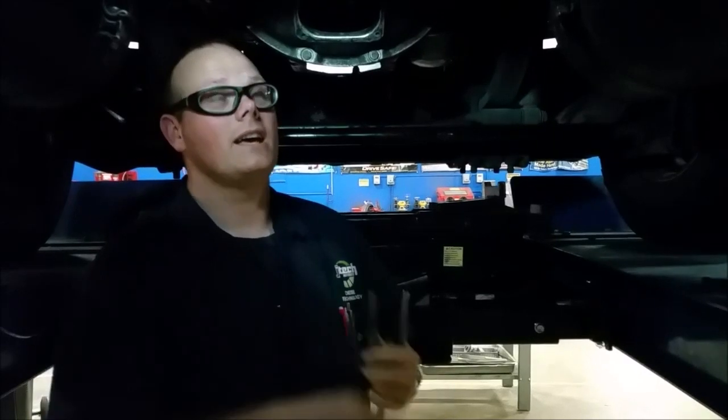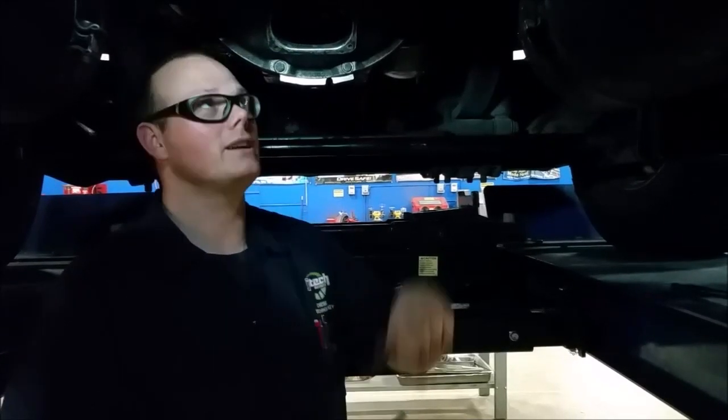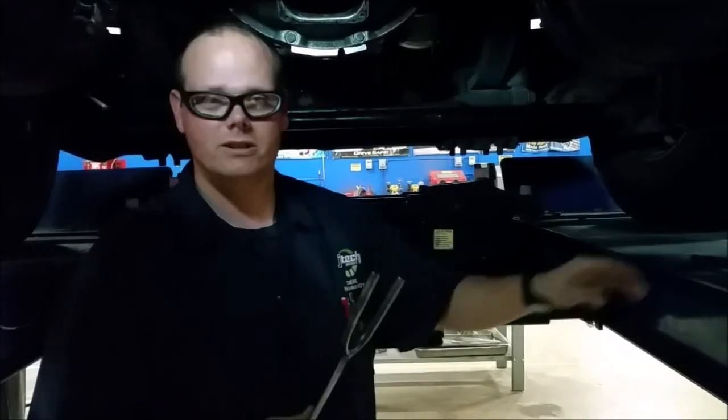My name is Charles Paner here at JTEC and we're going to go over the clutch adjustment for this easy pedal clutch on this Freightliner with a cat engine and this Eaton Fuller transmission and Eaton Fuller clutch. First things first, we've got to check to make sure we need to do a clutch adjustment.